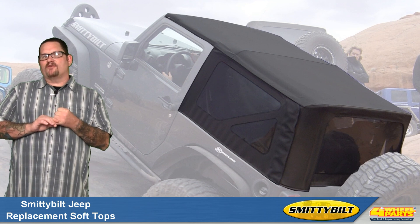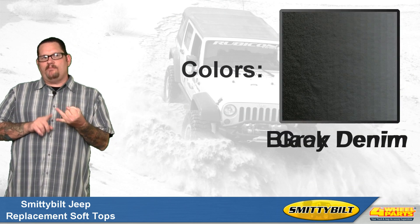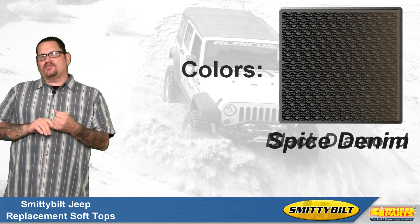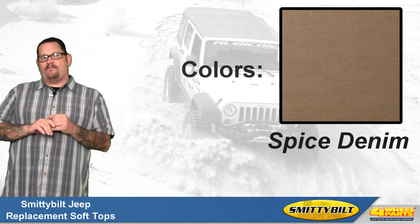Smittybilt's soft tops are available in four different fabrics: black denim, gray, black diamond, and spice denim. This way you can match your Jeep's finish and interior and other soft products.